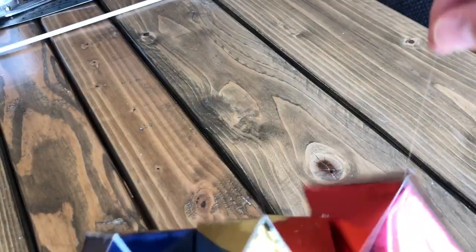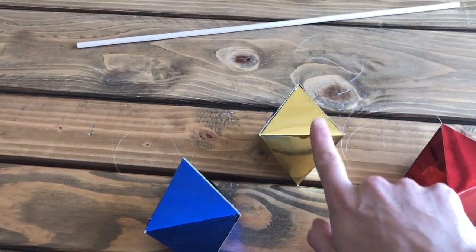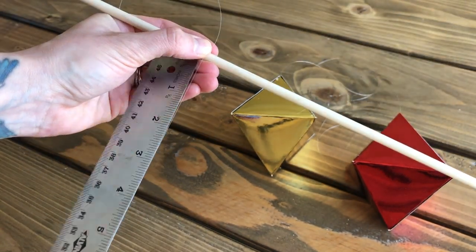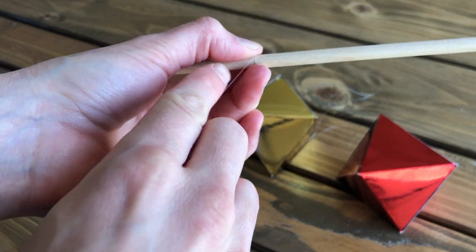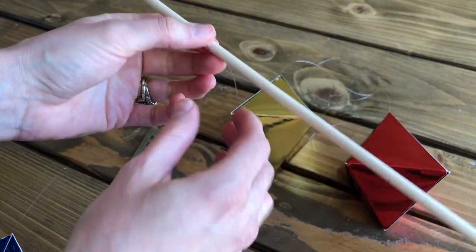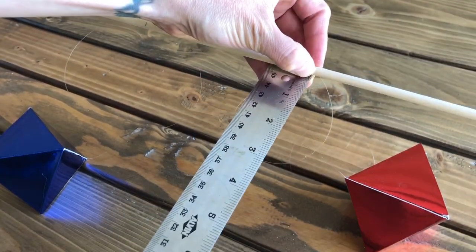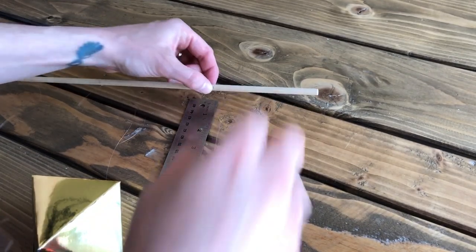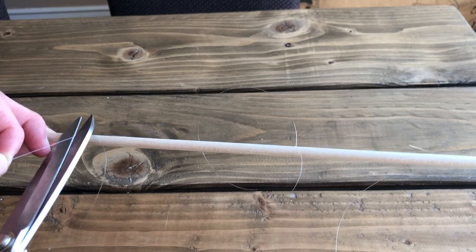Next, glue and secure a paper clip string to the other two octahedrons. Now it's time to hang them from the wooden dowel. The yellow octahedron will hang in the center, slightly higher than the red and blue ones. The red and blue octahedrons will be hung 10 inches below the dowel, tied at the 4-inch and 14-inch marks. The middle yellow octahedron will be hung 7 inches below the dowel, tied at the 9-inch mark. You may need to make small adjustments at the knot point to get it exact. Once all three are hung, double-check that the knots are as tight as possible and trim the excess string.